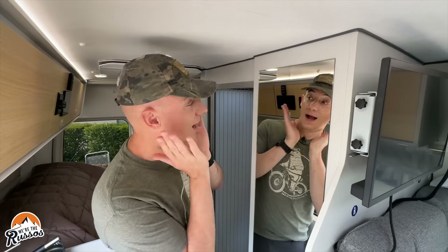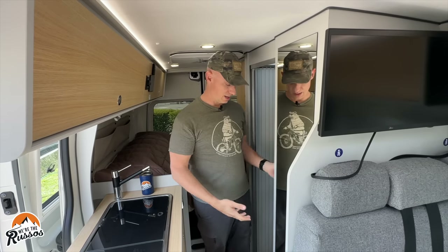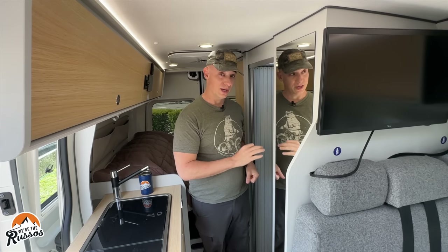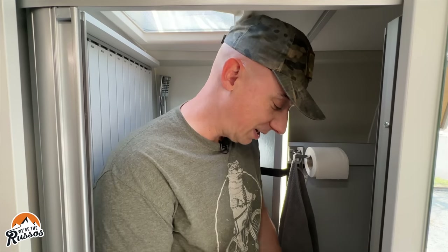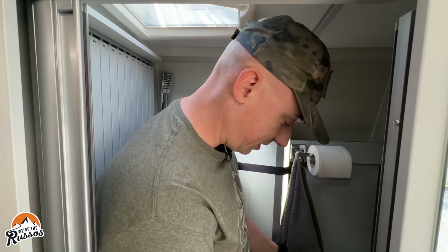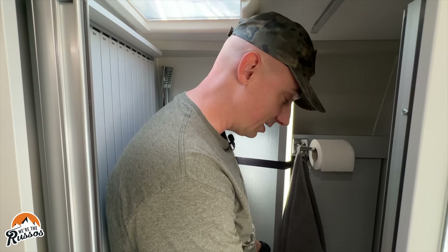Some other features: there's a full-length mirror here which Kate absolutely loves, and then there's another large mirror in the bathroom. This is the wet bath. The way they've compartmentalized this bathroom is that this is the shower door, and it has to cover up the toilet area because this area is not sealed up — so if you don't have this closed, water is going to get into this section.